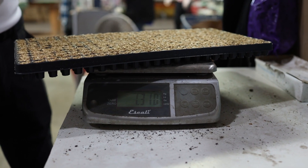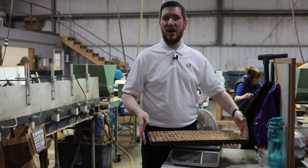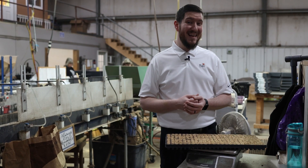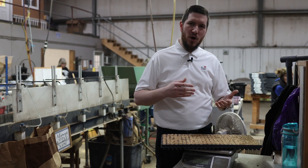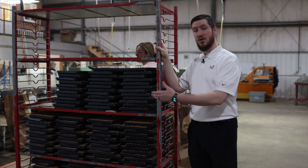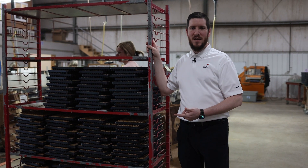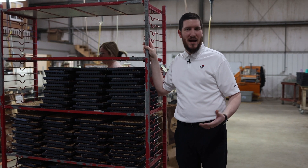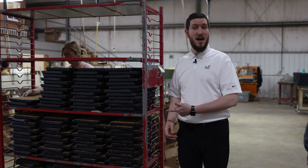Generally speaking, for raw seed forms you want to target about 900 to 1,000 grams in most standard size trays from a 288 to a 512. And if you're using pelleted seed form, you want to have a little bit more moisture going into that cell — looking at 1,100 grams to maybe 1,200 or 1,300 grams. After everything's watered in, you want to get your freshly sown trays into the germ chamber or out onto the greenhouse bench as soon as possible. Headhouses are pretty dry and you don't want to cause premature dry down, because that's going to impact seed germination. It'll cause lack of uniformity, or it may even terminate the seed if it sits around in your headhouse long enough.